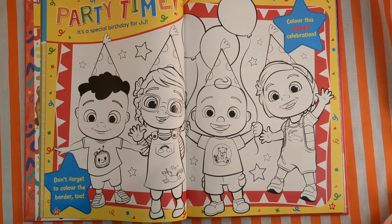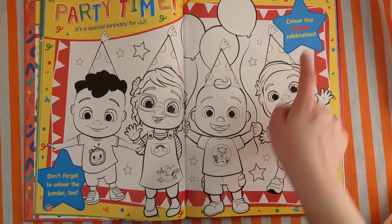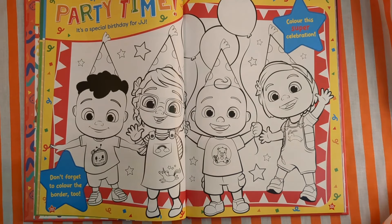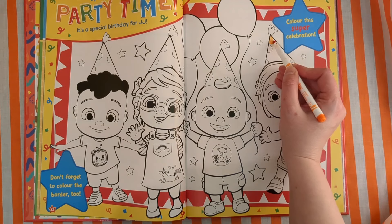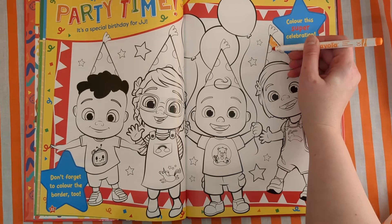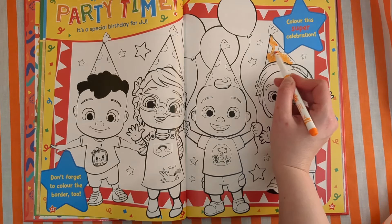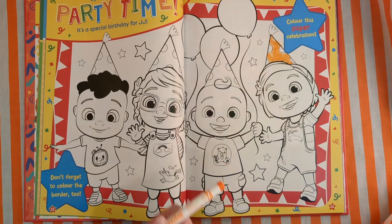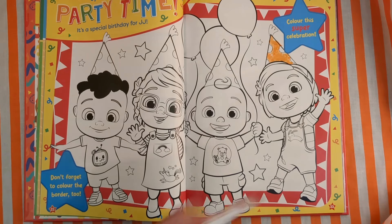Party time! It's a special birthday for JJ. Colour this super celebration — don't forget to colour the border too. Let's do some colouring. I want to do a nice orange party hat. What other colours can we use? I want to colour in this balloon. How about a nice big red balloon?